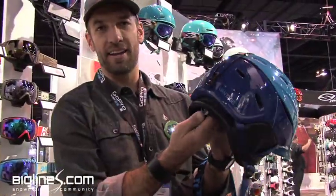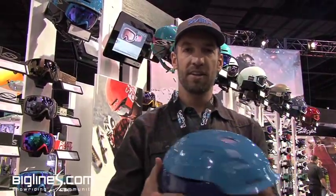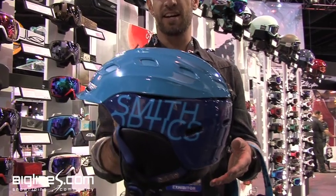It moves independently, each direction, self-centers on the back of your head, and gives you a real snug fit of the helmet. That's the Vantage — only weighs 15 ounces, so less than a Coors Tallboy. That's the helmet that gets it done right there.